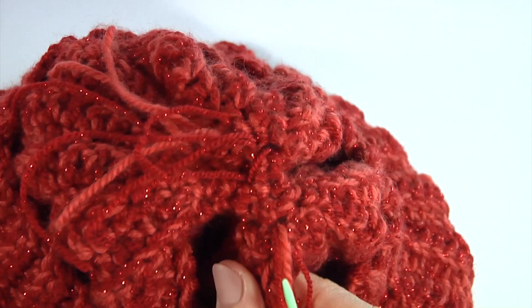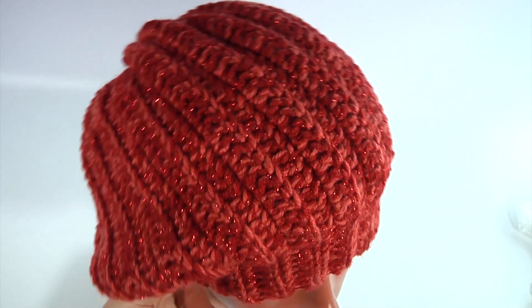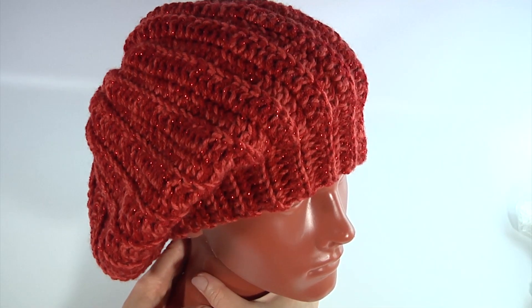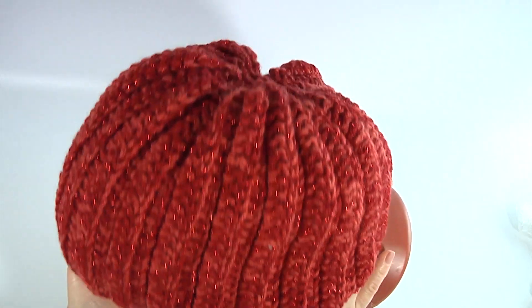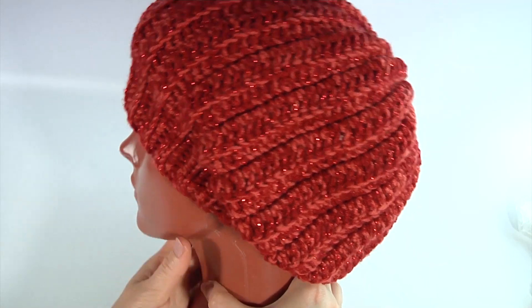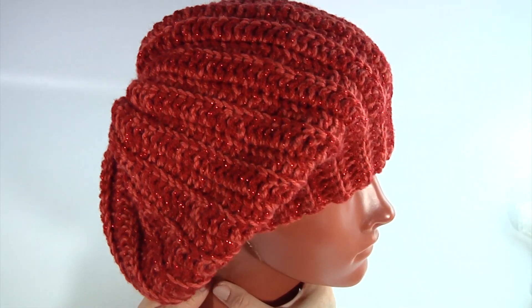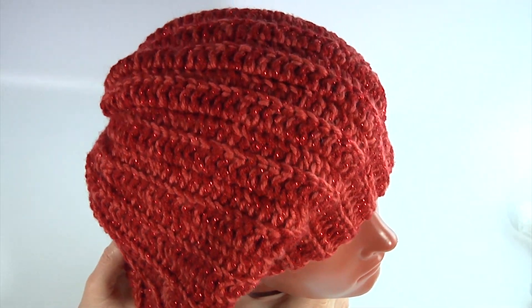I turn to the front side and try it on. My project is done. As you can see, this is an easy hat — perfect for beginners or people who want to make a hat in one hour. It consists of a main swatch that is the body and a crown of only two rounds. You can wear it like a slouchy hat or a beret. Thank you so much for watching, see you in the next video. Please don't forget to subscribe to my channel and share this video with your friends. Bye!